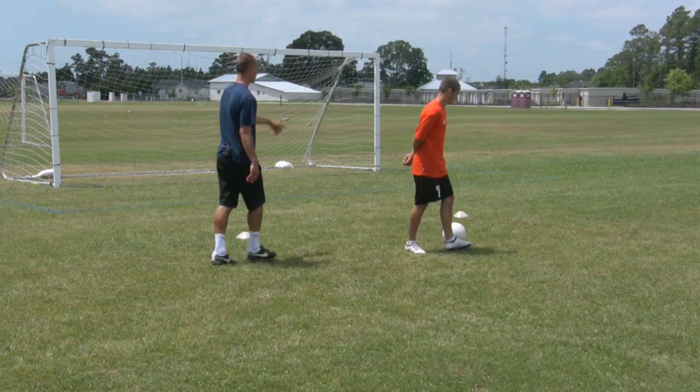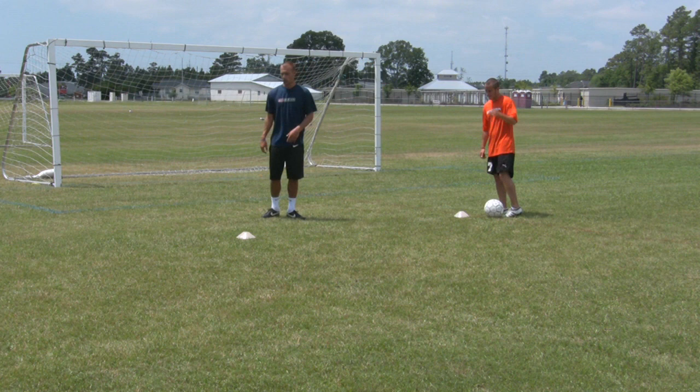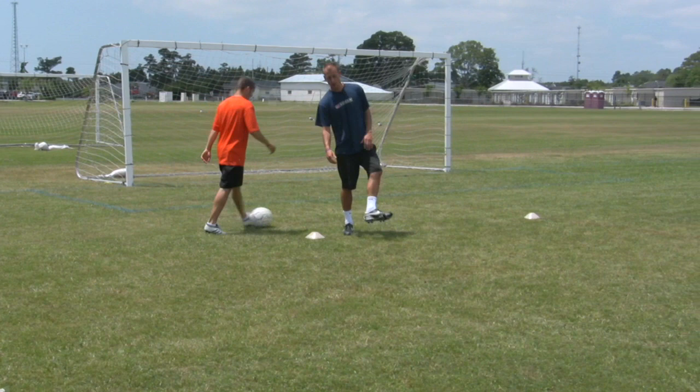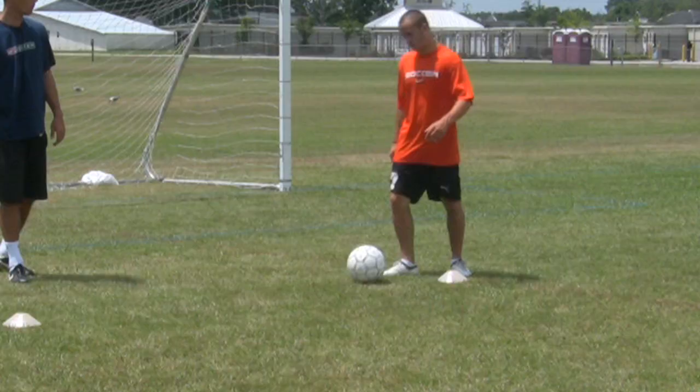So what Chris is going to do, he's going to start on the first cone right here, dribble to the cone, use a rollover using his right foot, taking off with his left foot. Let's see it. Dribble, rollover — very good. So he gets to the cone, rolls it over, and accelerates using his left foot.